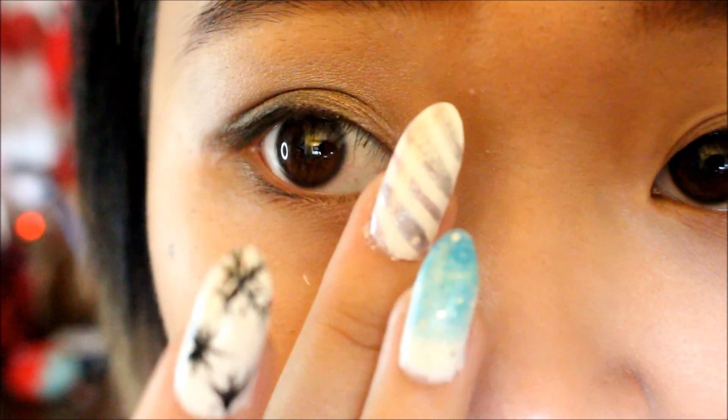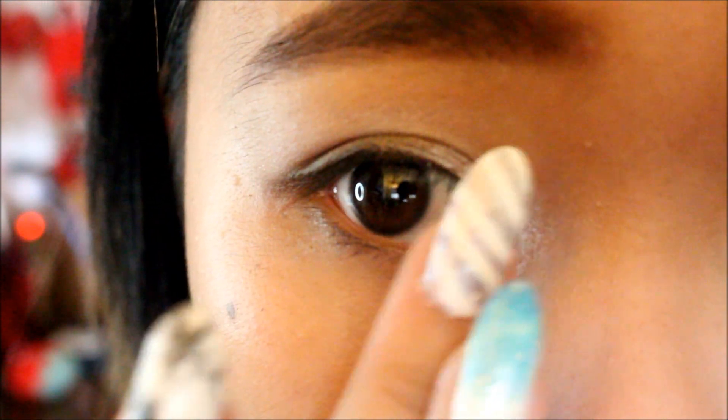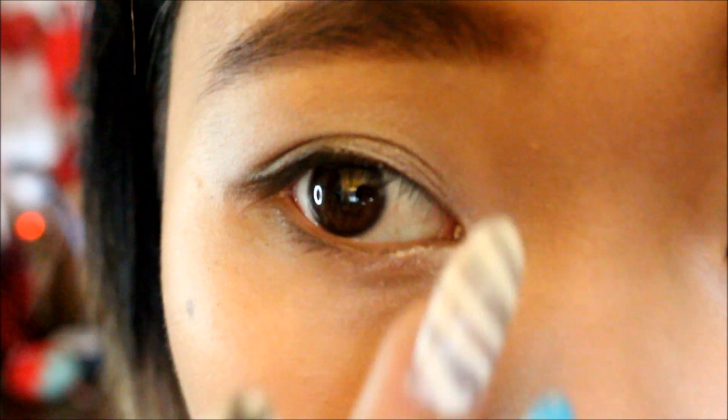Make your crease like this so that it accentuates the crease line. Then use the ELF shimmer palette with the white for the inner corner of your eyes to brighten it up — just take your finger and dab it on the inner corners, blend it in. Also put the white on the inner part of your lid, lightly brushing it on with your fingers, and blend it in with the brown and black.